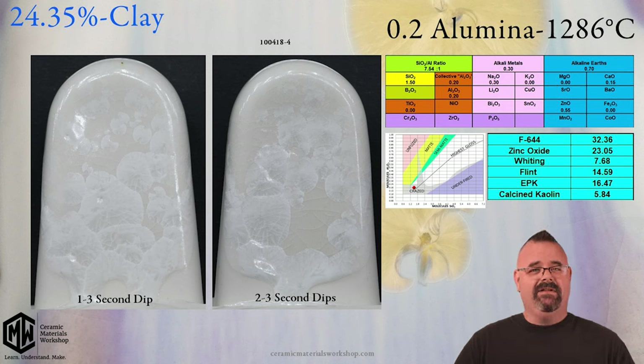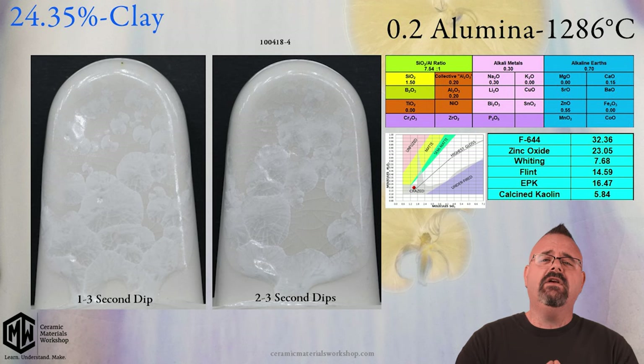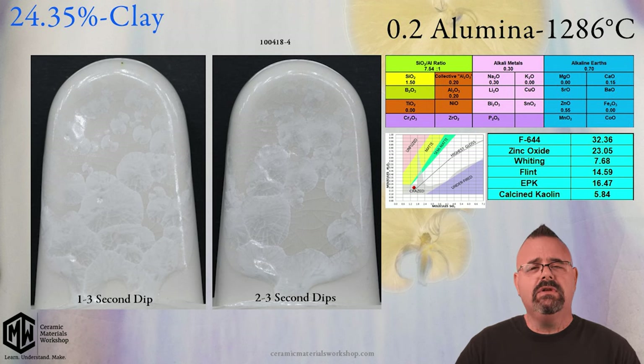So again, you absolutely can have clay in your glazes. Now, is alumina something we need to pay attention to? Absolutely.